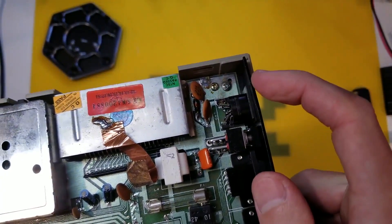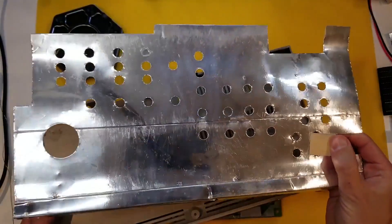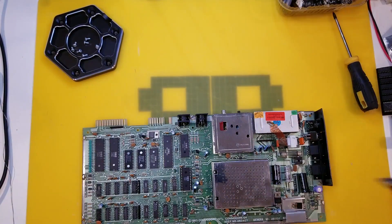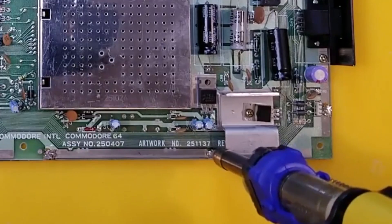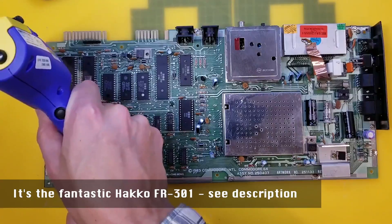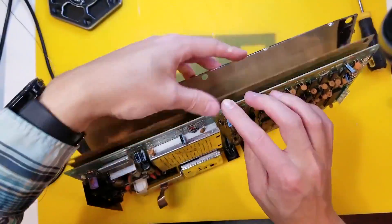So we can definitely give this board a bit of a clean up. This RF shield is effectively useless - put that on eBay. We get out our anti-static brush. And then to remove the bottom RF shield we'll use... this. We just lever off these tabs after sucking them dry with removing the solder.